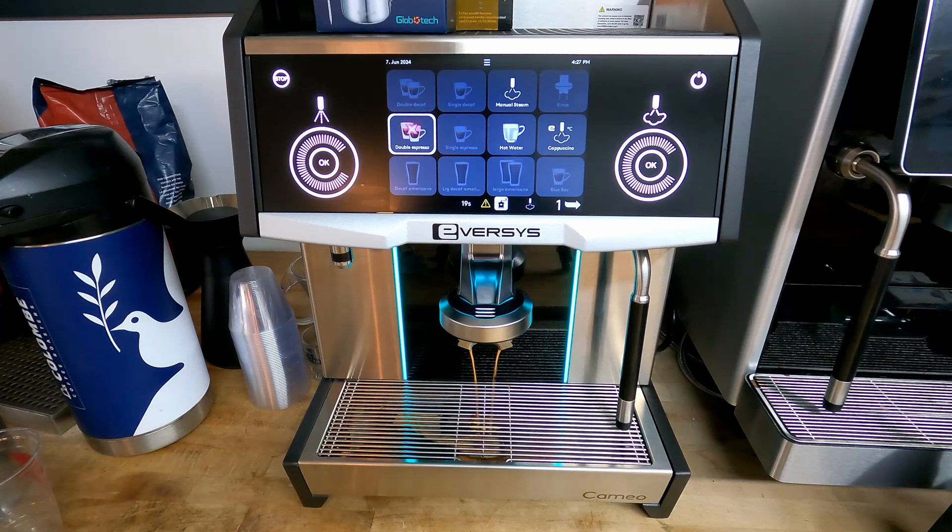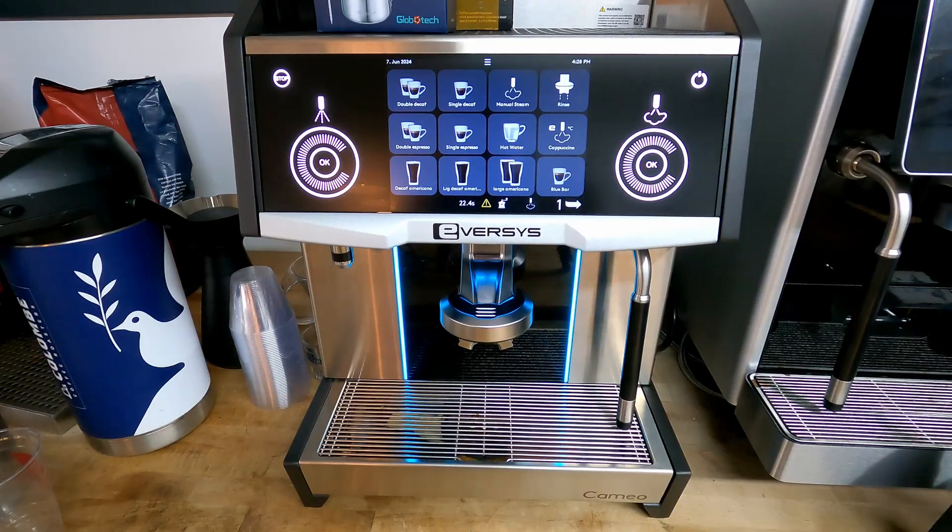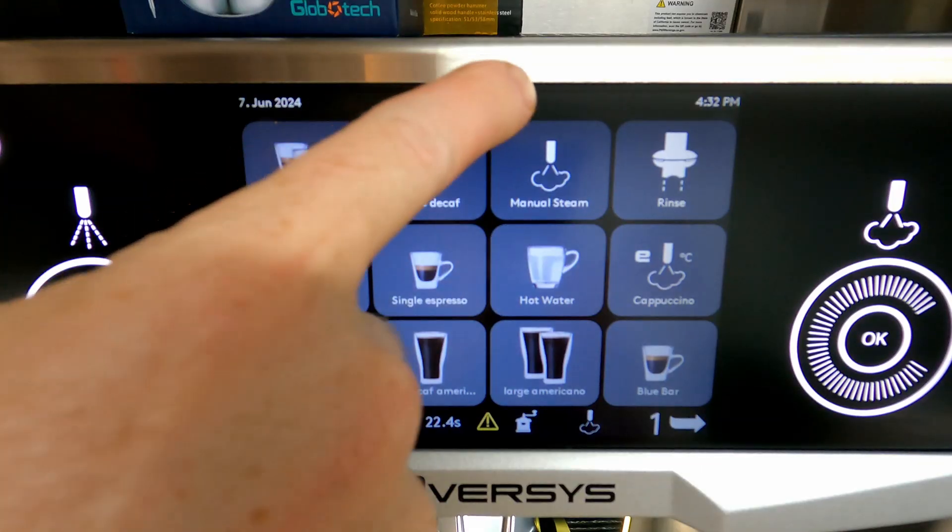I'm pulling a shot here on the machine. We're set up at 23 seconds — right now I think I have it at 19 — but we're going to go into the ETC anyway to show you how to adjust that.